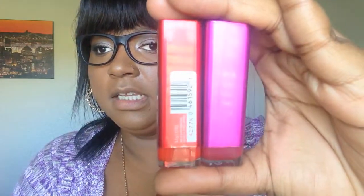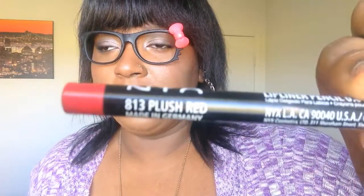You're also going to need the two lipsticks for the ombre lip. I'm using CoverGirl lipsticks — a red one and a purpley pink one. You've seen these in my Valentine's Day makeup look. Also you're going to need a lip pencil — this is the NYX lip pencil in 813 Plush Red. And you're going to need some type of brush to blend the products together — I'm using the e.l.f. small smudge brush.